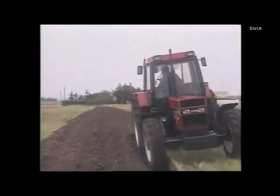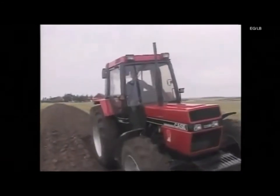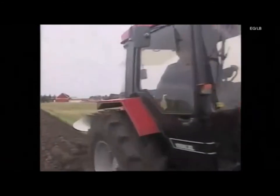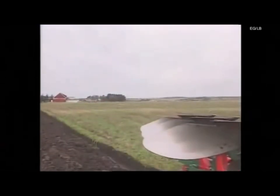Kvernaland ploughs are manufactured to a high standard of quality and precision. Only by using genuine Kvernaland replacement parts can this standard be maintained. The Kvernaland symbol guarantees this quality. Look for the arrow.